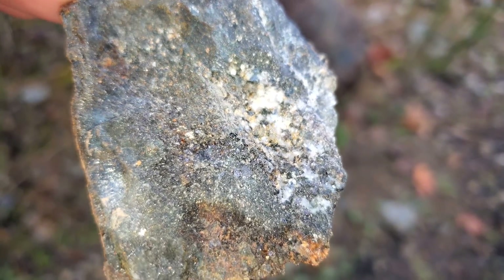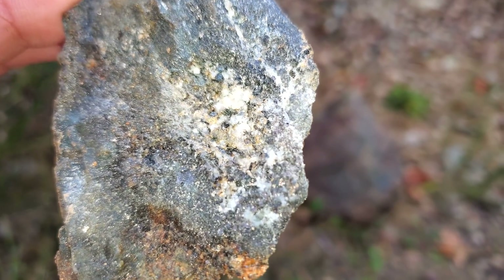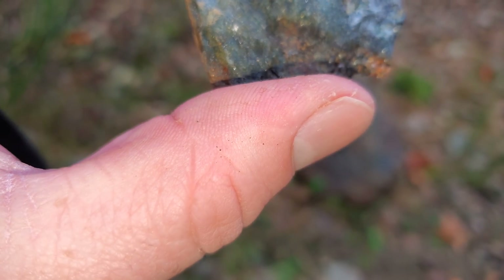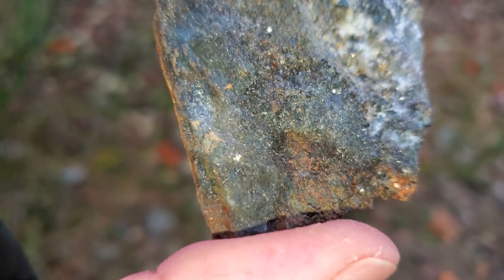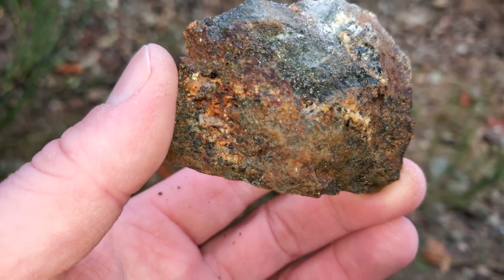These are a couple of the samples that we're pulling from this shear here. See granitic rock there — you got magnetite, pyrite, and very fine disseminated chalcopyrite.